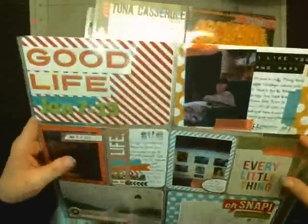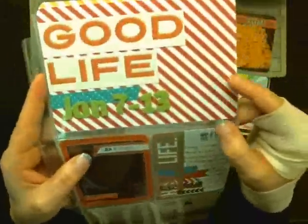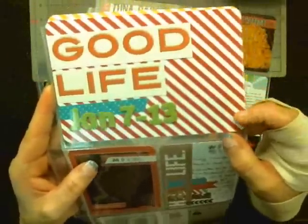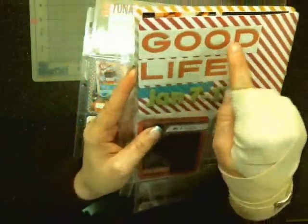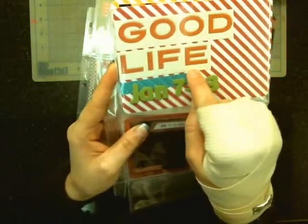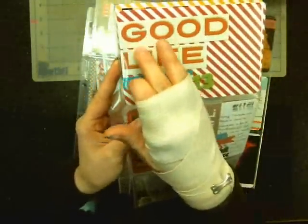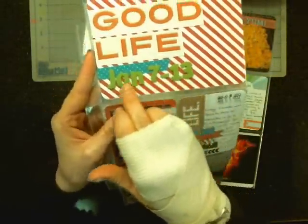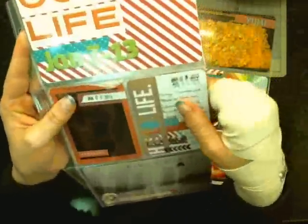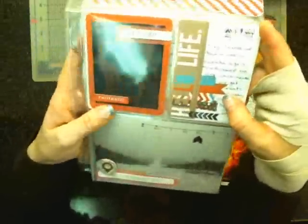I started off with this title card that I made myself. I used the paper from the Oh Snap Basics line and just cut it down to a four by six and rounded the corners. This is a title card from one of the border strips — a two-inch border strip — and I just cut this off one of those. Then I added some blue washi tape and put the date on here using some old Thickers.